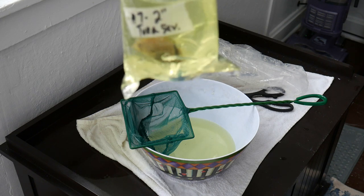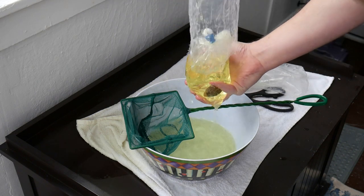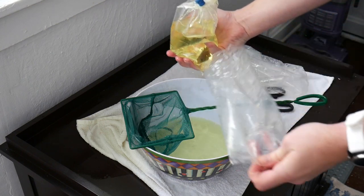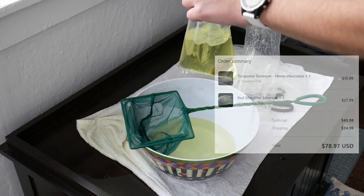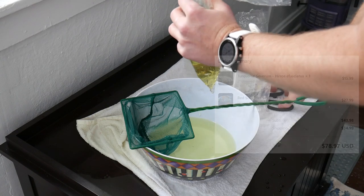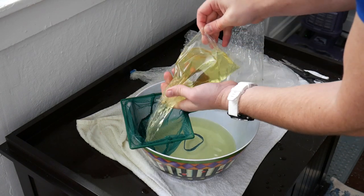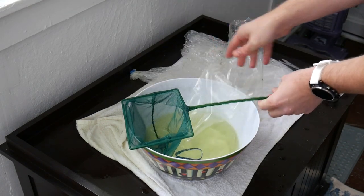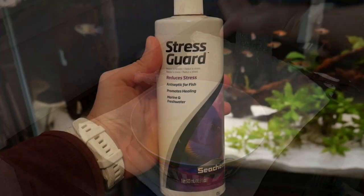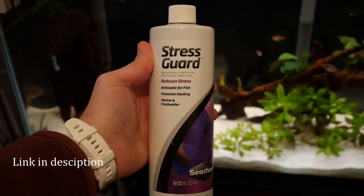Another thing to note is if you're ordering during the winter season you'll likely need to order overnight shipping. I was happy to do this to keep the fish less stressed, and with all the costs considered we feel like we got great value through Imperial Tropicals and we would recommend using Seachem Stress Guard, as this helps the fish acclimate with less stress.